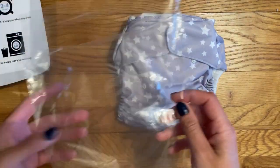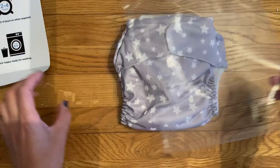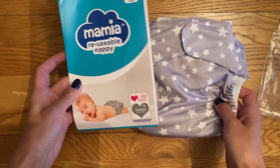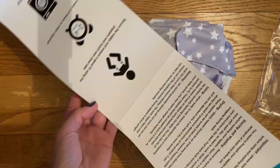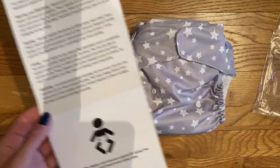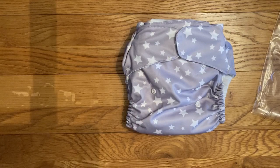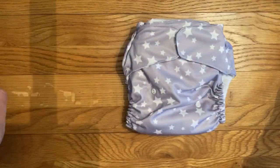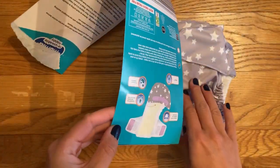It does come in some plastic packaging — there's a plastic bag it comes with and then this cardboard sleeve which goes over the top of the nappy. Inside it's got some basic care instructions on how to use your nappy. It obviously did need some form of packaging because it was going to be sold in stores, but I do think they could have done away with the plastic bag and just used the cardboard sleeve around the nappy instead.